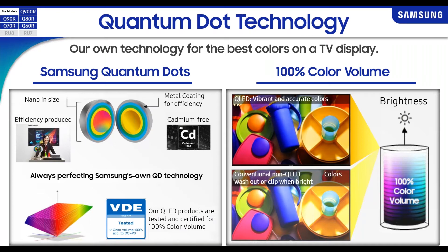Quantum dot technology allows our TVs to really shine when it comes to colors. Samsung is still the only company I know of that offers 100% color volume when it comes to TVs. Our quantum dots are utilized in our backlighting technology, giving us a more pure white light source — the more pure the light source, the more accurate your colors can become. Paired with a TV that shows over a billion shades of colors, it gives us 100% color volume.